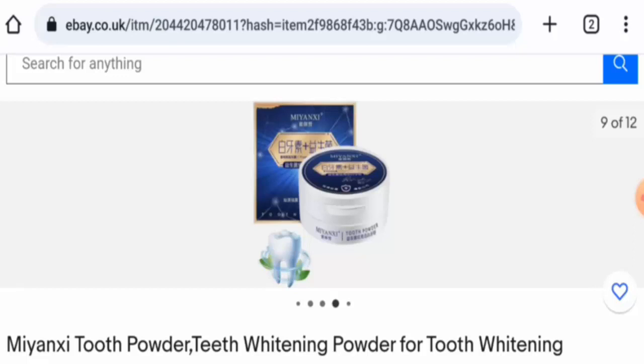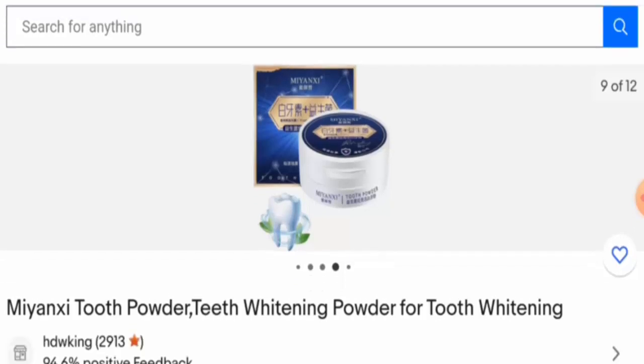Hi guys, hope you are all doing well. Would you like to know about Miyanchi tooth powder reviews? We are going to provide you with an unbiased review in this video. If you want to buy this product, or if you have experienced any fraud, not received a product, or got a damaged product, watch this video till the end to find out how to get your money back. We will provide complete information on the product type, its features, and the legitimacy factors.